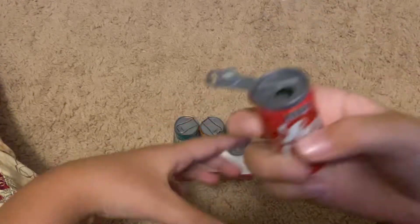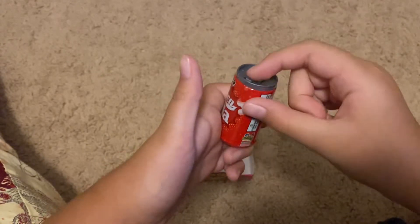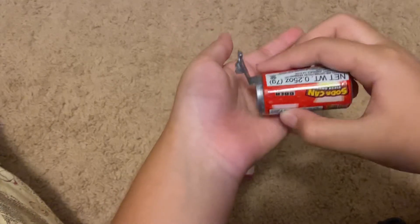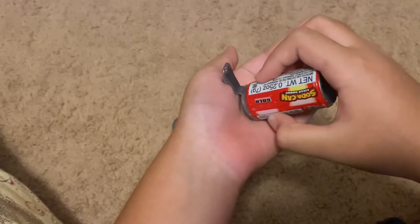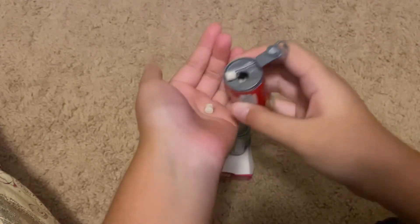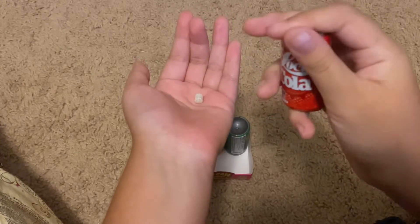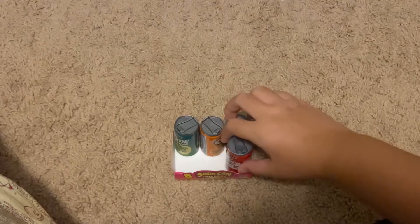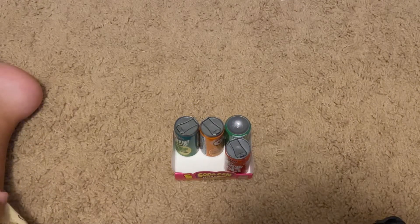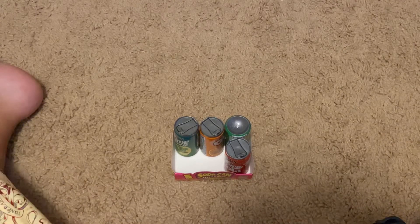That's a can — a Loca Cola — and it just opens like this, there's a little thing up here. It actually tastes like cola, like literally. I'm just gonna enjoy this for a little bit.